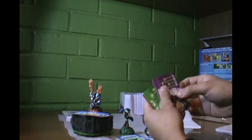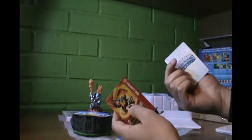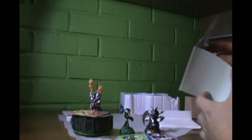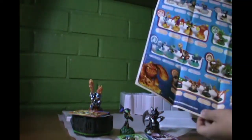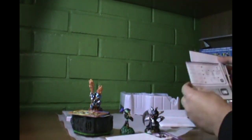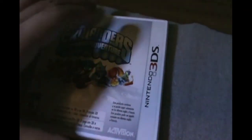But the package is not done — here are some cards. And also a poster that I will show later. Now here's a little look at the game case, which has a little more information.